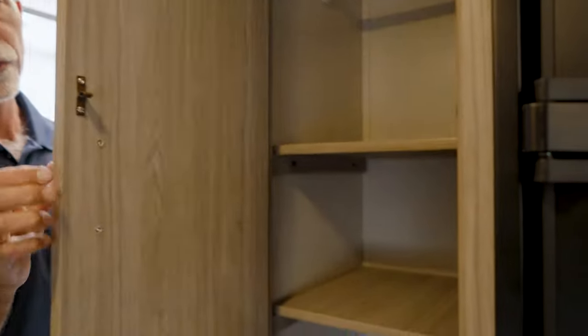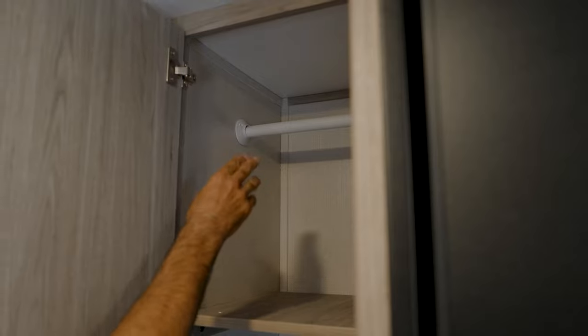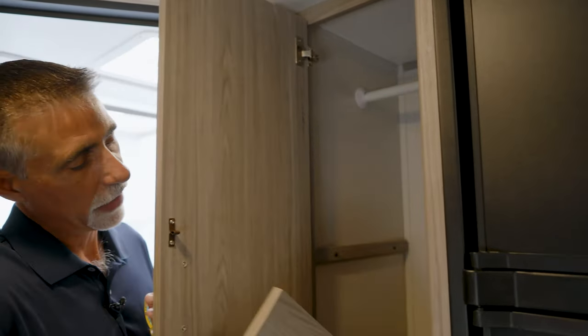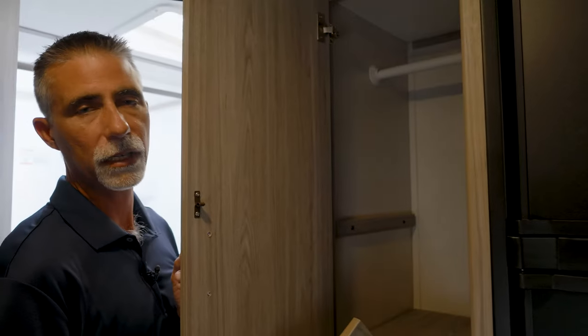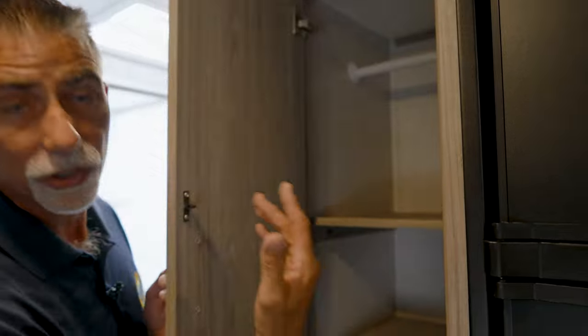This wardrobe is something Passport has been doing since their inception. It has hanging storage if you need it, with shelves that come out — so if you need more hanging storage for a trip, or more pantry space, or a combination of both, you can configure it that way. There are also a couple of drawers underneath.